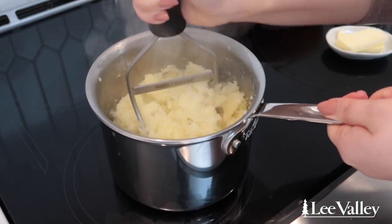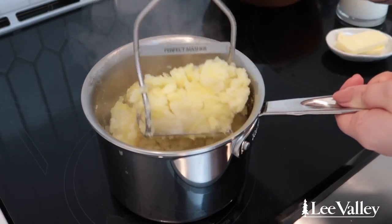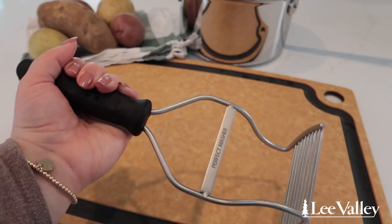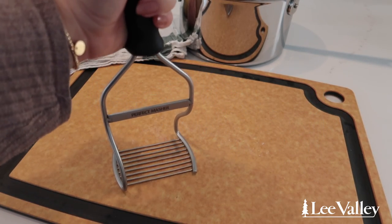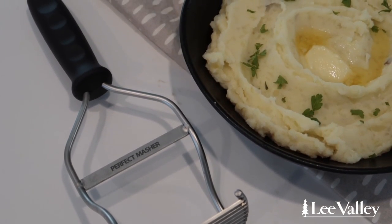I like the unique curved shape of this potato masher, so that you can mash the potatoes right up against the sides of the pot, so there's no need to mix the potatoes with a separate utensil. The plastic handle is also very comfortable to hold and use when making mashed potatoes. Achieving smooth and creamy mashed potatoes is easy using Lee Valley's Potato Masher.